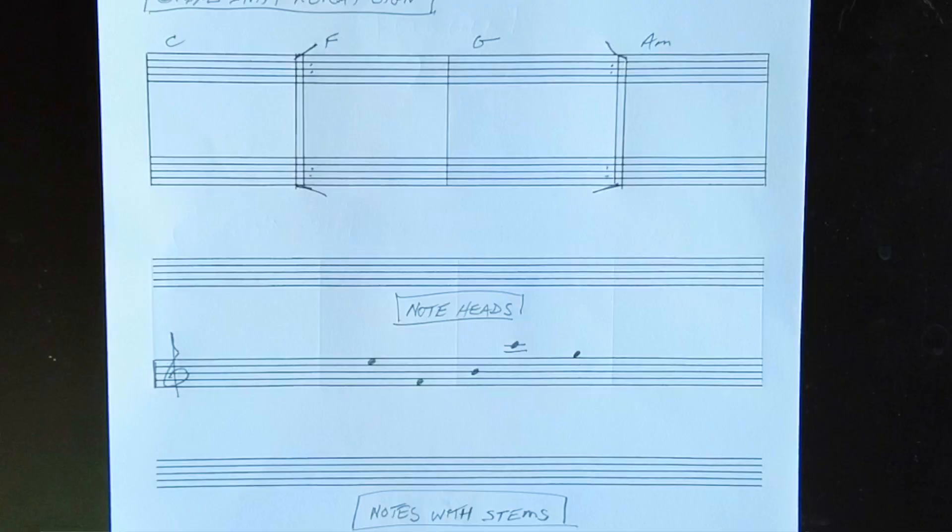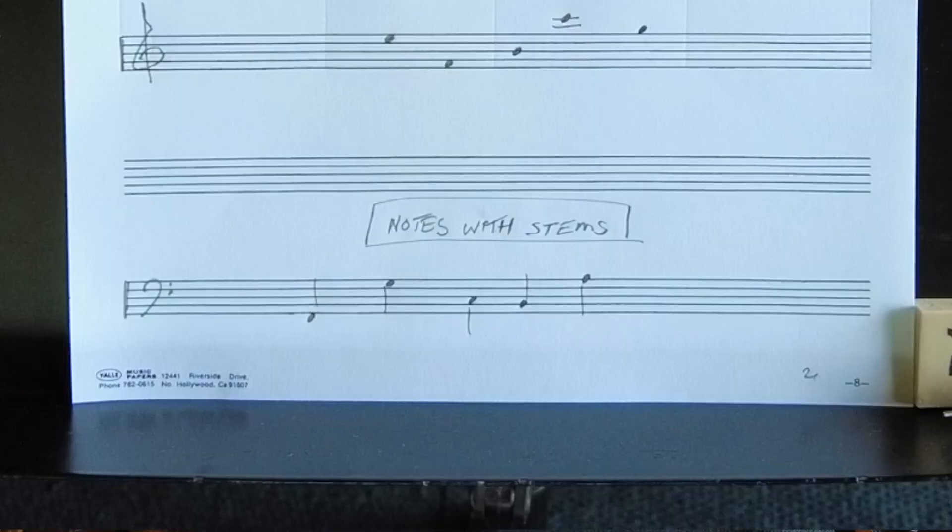A note head is really a tilted elliptical shape — it's not a circle and it's not a blob that has no shape. It must be centered on either a space or a line, and it must not go outside the designated space or fail to fill out its designated space. Stems are drawn straight up and down and attached to the right side of the note head if the stem points upward, and to the left side of the note head if pointing downward.